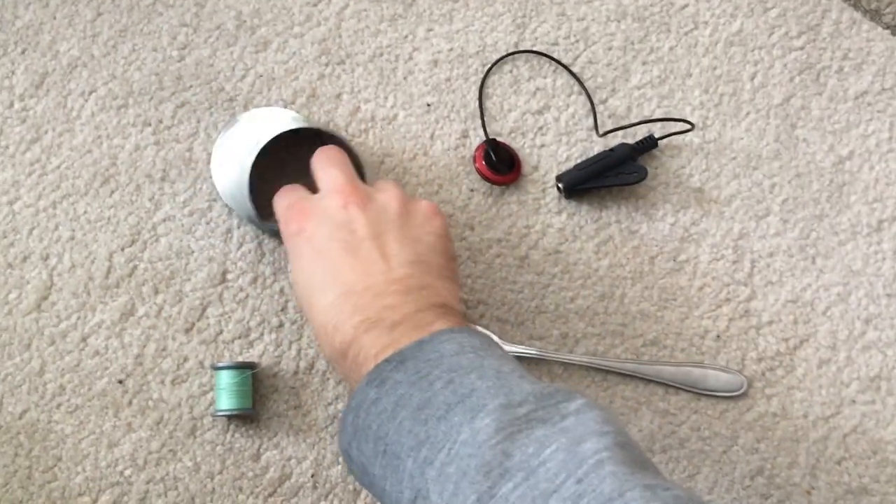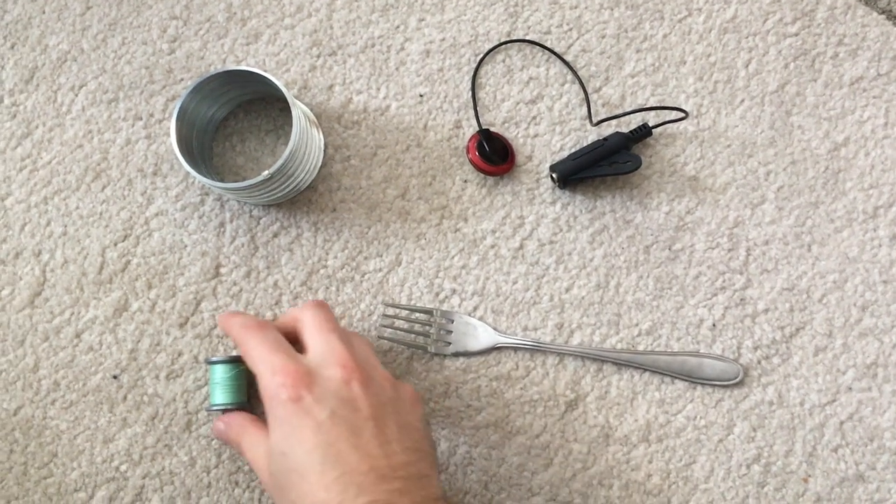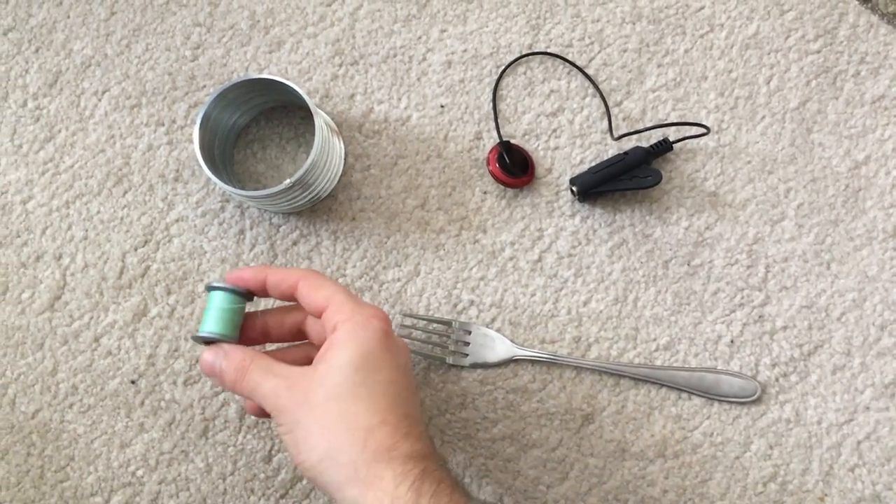First off, you're going to need a slinky. Secondly, you're going to need a piece of string to suspend your slinky and stretch it out.